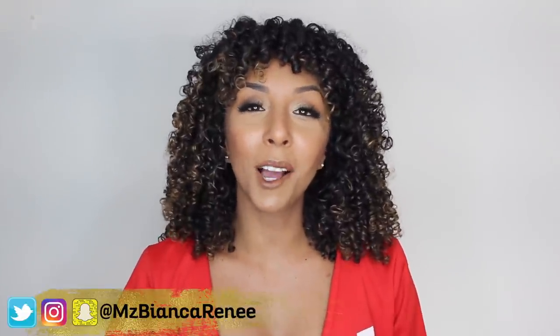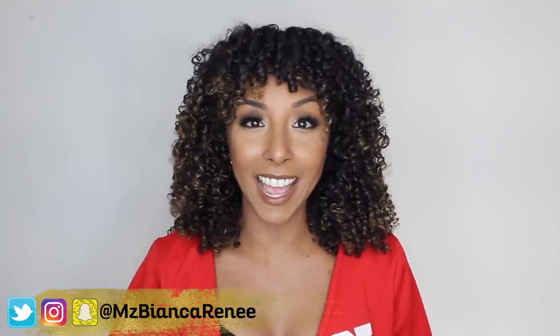What's up, my curly people? I'm Bianca Renee, and you're watching Bianca Renee Today. And today, I will be reviewing the Denman brush.